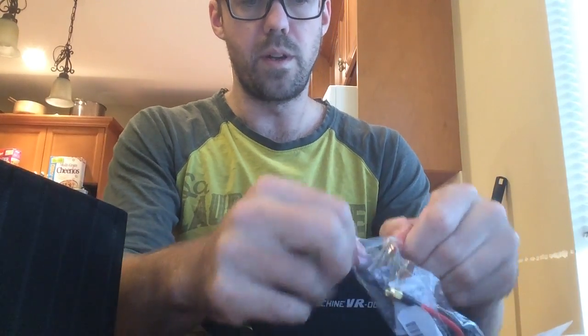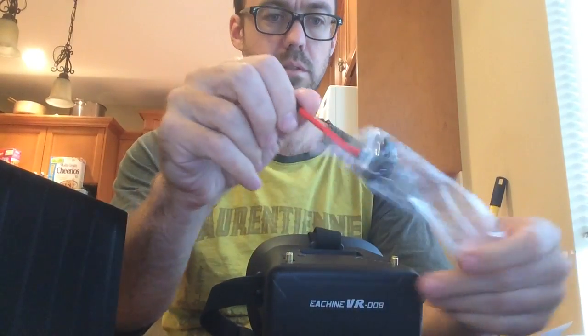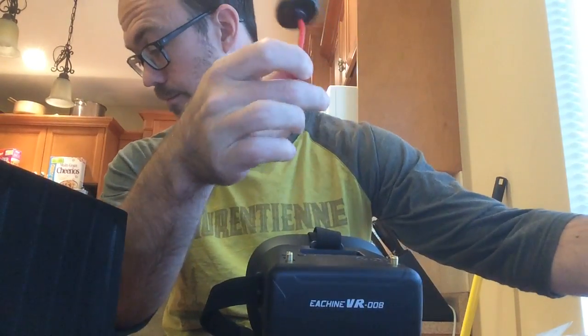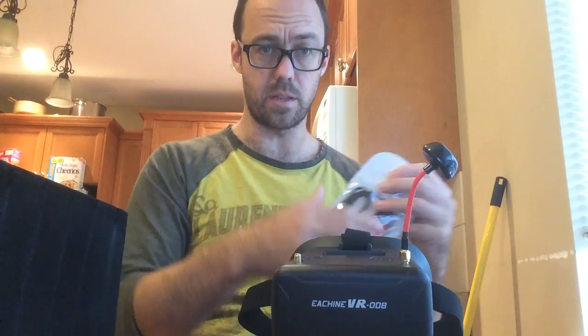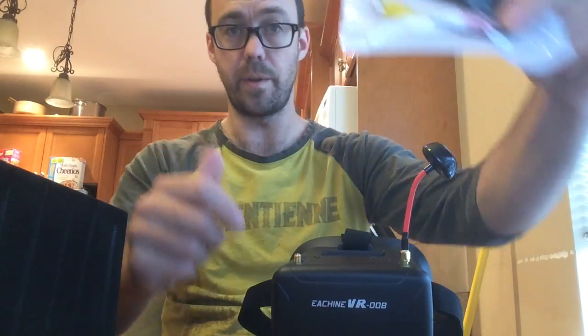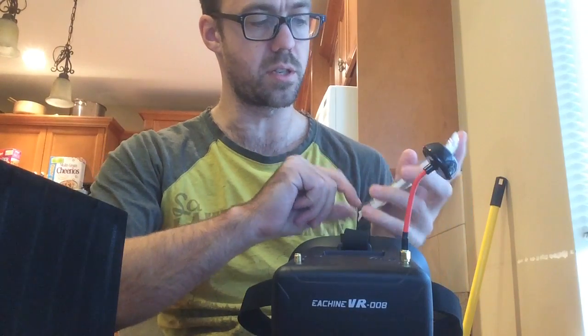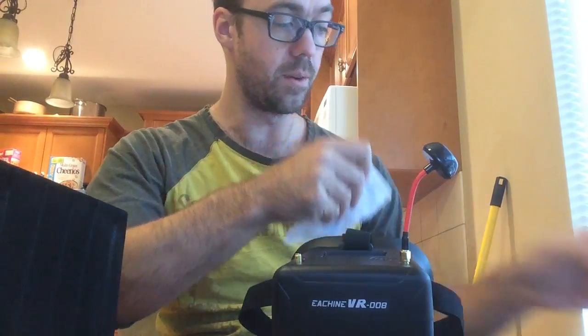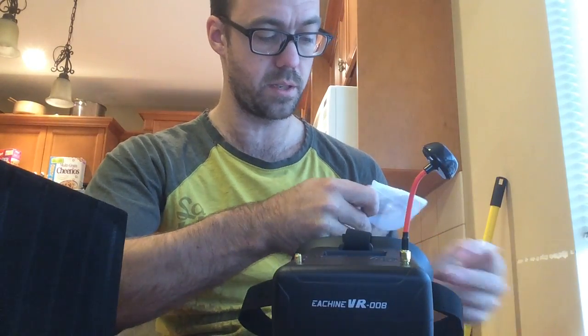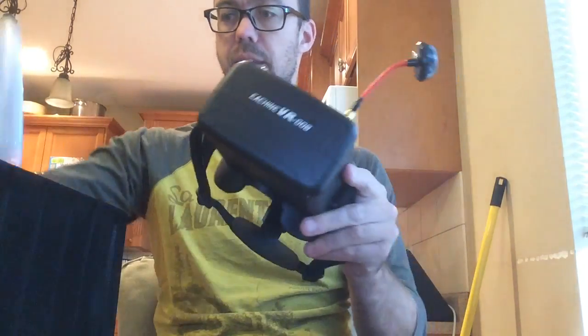I've got one antenna here, this is about five dollars. This antenna can go on one of these, and then I've got one of the stock whip antennas that came with it going on here. The other cable this comes with is just a power cable to power your goggles with a LiPo battery — a 2S or 3S LiPo battery — and that's about it for that side of things.